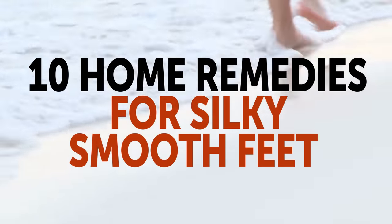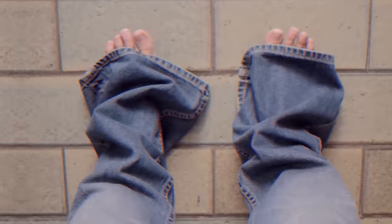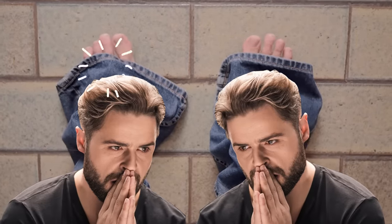10 Home Remedies for Silky Smooth Feet. Have you sworn off open-toed shoes or sandals because of the embarrassing state of your feet? Well, you can easily take care of the problem of dry cracked heels with the help of some common household items.